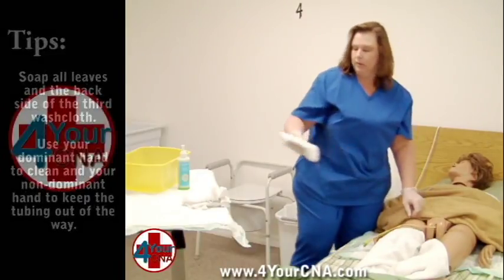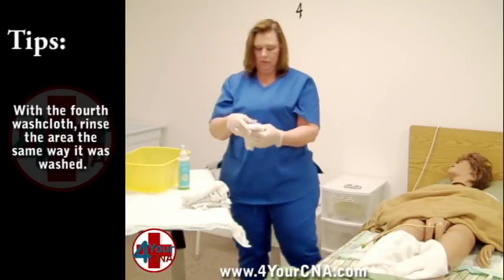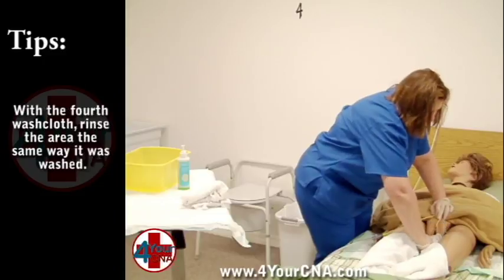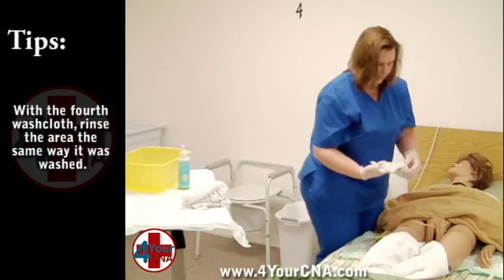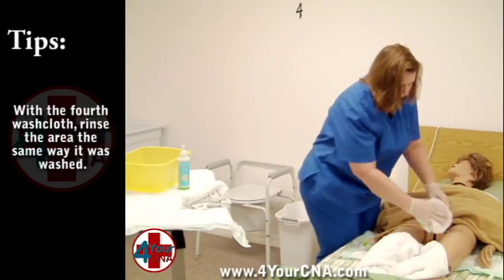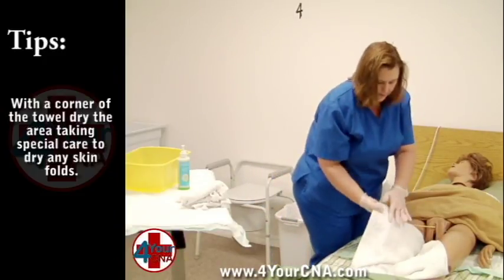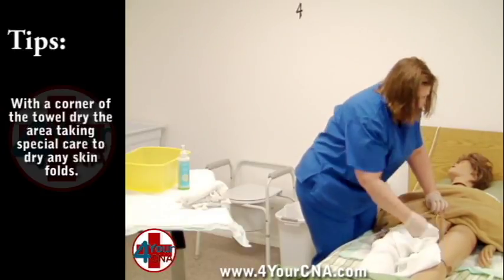The washcloth is discarded to the side. Bring out the last washcloth and rinse the area exactly as it was washed: once down the middle, fold; one side, fold the corner; the other side, fold the corner; skin fold, fold the corner; and the last skin fold. Using a corner of the towel over the patient's thighs, dry the perineal area from top to bottom, making sure the skin folds between the leg and the groin are thoroughly dry.